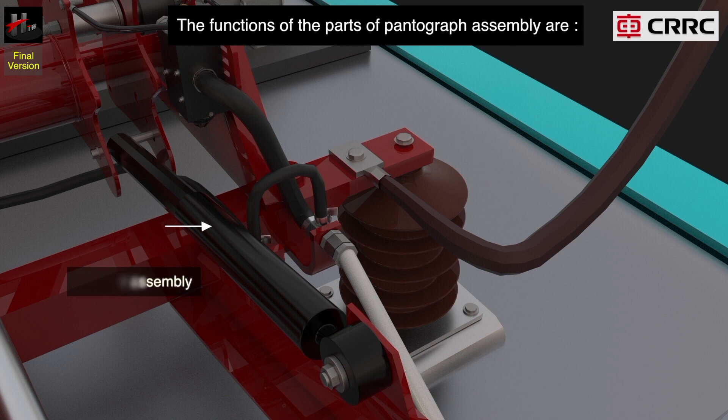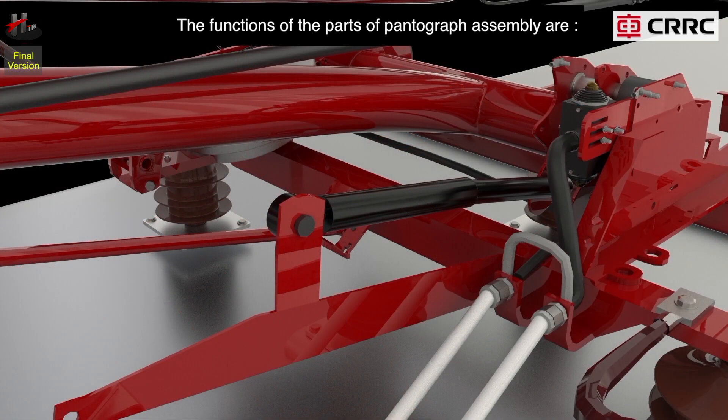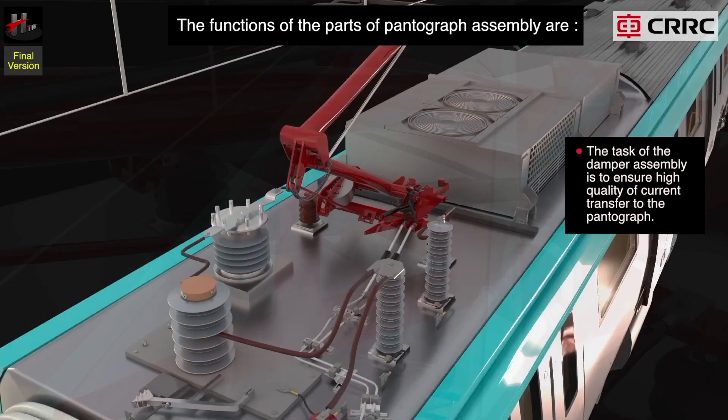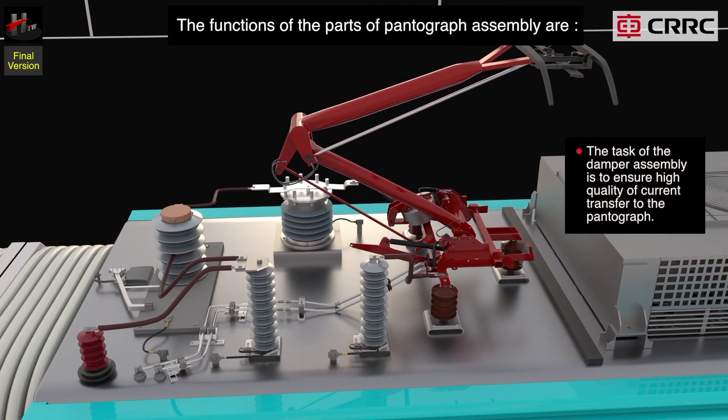The damper assembly creates a link between the frame assembly and the lower arm assembly. The task of the damper assembly is to ensure high quality of current transfer to the pantograph.